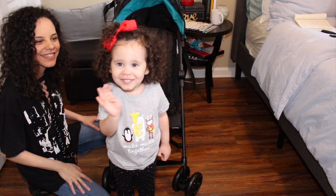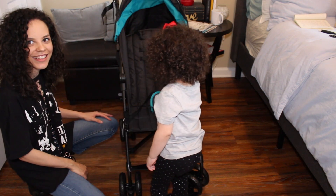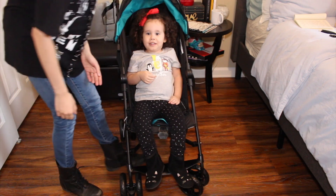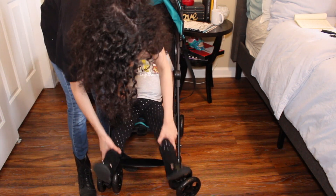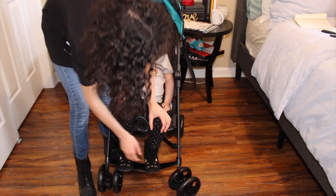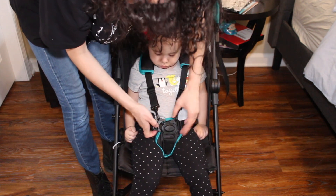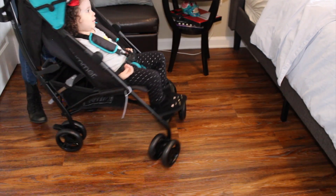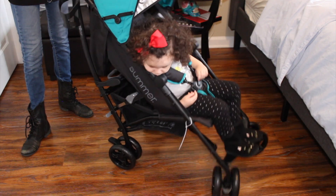I'm bringing my daughter in now. She's kind of tall for her age — let's see. Put your feet on here and bend your knees — that's not bad. Say hi! With the child on the stroller, it swivels just as easily, though it's obviously much heavier now. She weighed about 33 pounds at her last checkup.